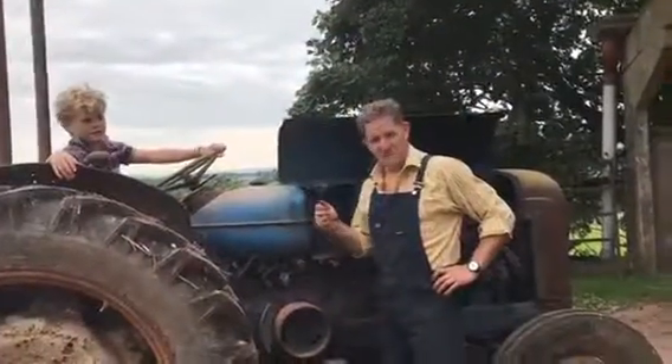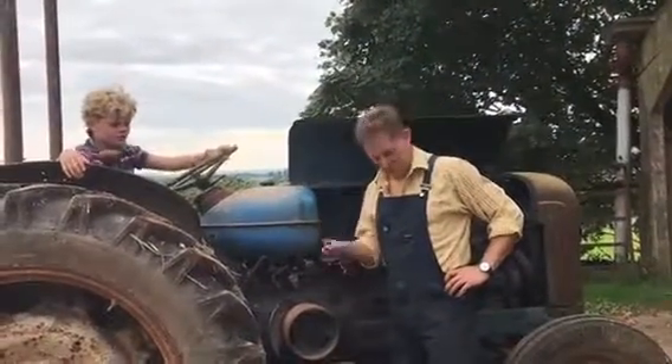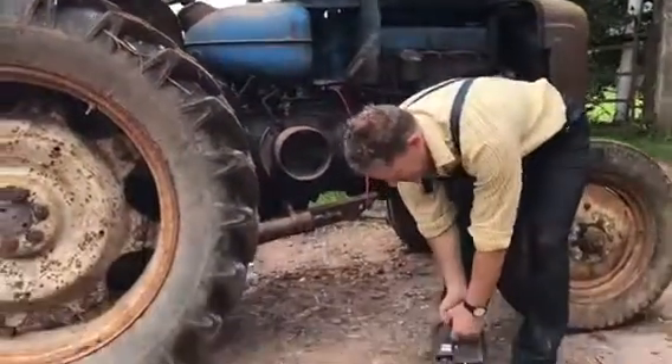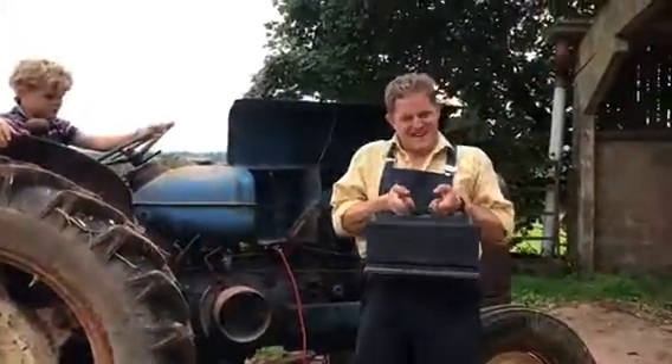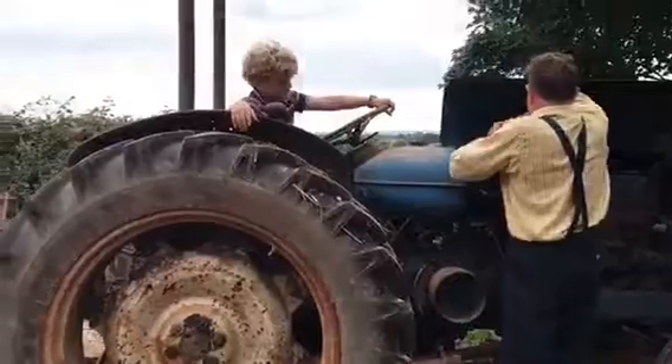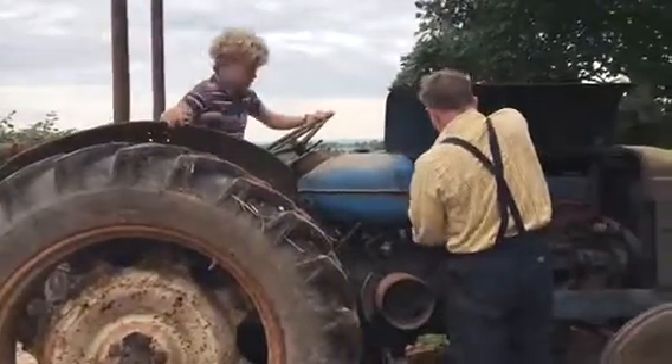Now we've put the new battery leads on, we're going to put the new battery in. I'm lucky because this one's been given to me by my mate down at Volvo — here is an XC90 battery. Pretty heavy, and it fits in the slot.